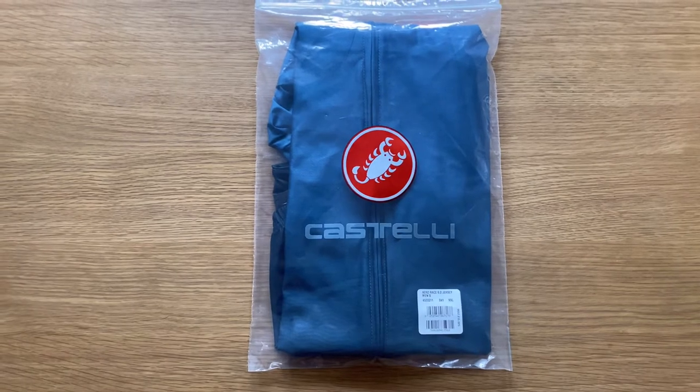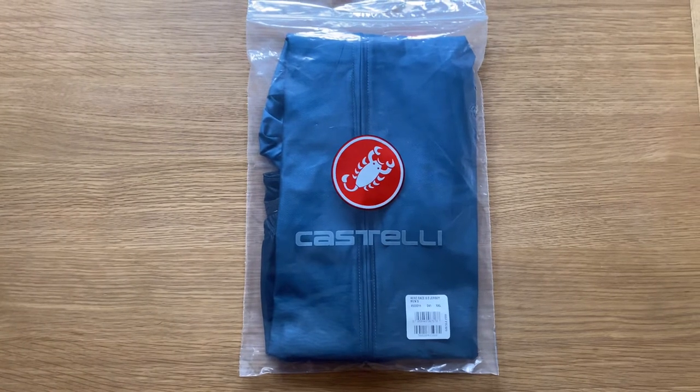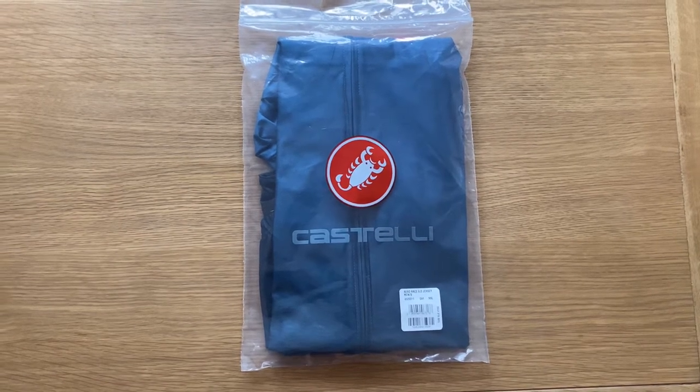Hi guys and welcome to another video. In this one I wanted to show you a summer jersey I've purchased. It's from a brand called Castelli and it's the Aerorace 6.0 jersey. Castelli are a famous brand in cycling apparel.